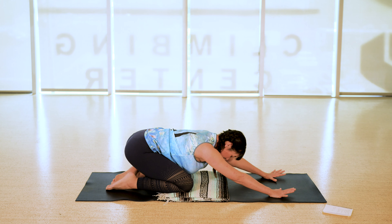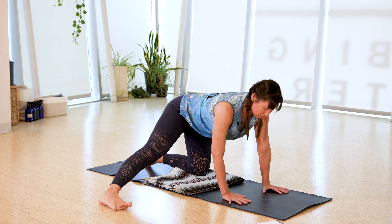Let's go ahead and start in a comfortable seat and bring your hands somewhere on your body. We'll start with a little bit of breathing — either hands to your thighs, or you can bring one hand to heart, one hand to belly.